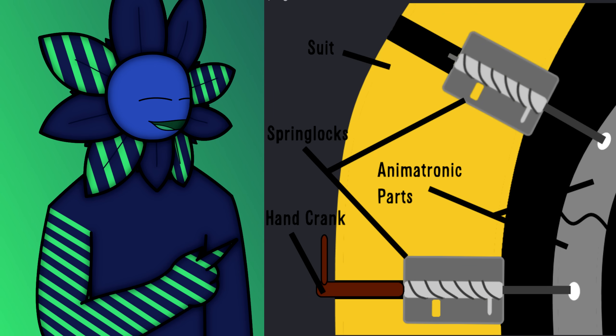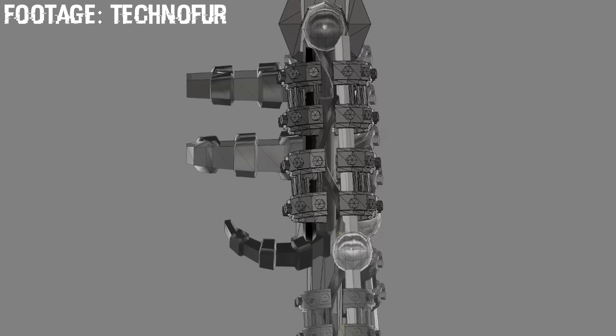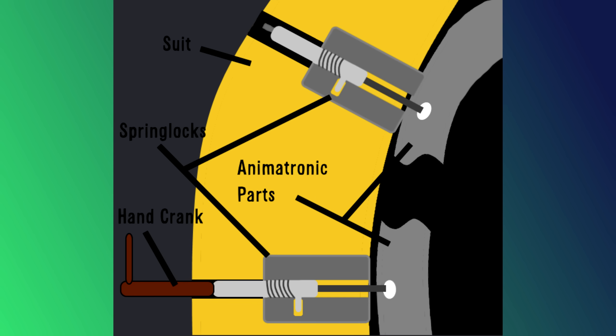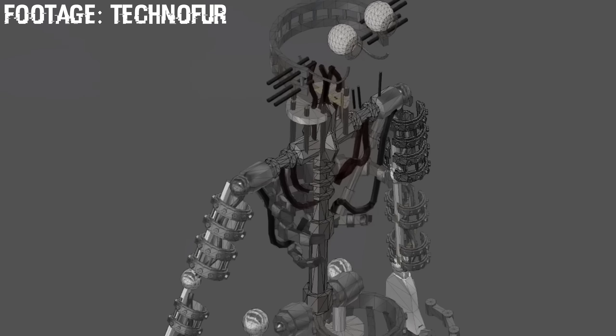Let's take a look at the basics. The whole reason a human is able to wear a spring lock suit is the spring lock mechanisms that are wound up using a hand crank. This holds the animatronic parts back to allow room for a person to climb inside and effectively wear the suit. The spring lock suit has two forms: the animatronic mode, where the endoskeleton is in normal position and the springs inside the spring locks are decompressed, causing them to be loose; and the wearable suit mode, where the endoskeleton parts are held up against the sides of the suit and the springs within the spring locks are now compressed, making them tightened — supposedly meant to hold the metal rods back from killing you.